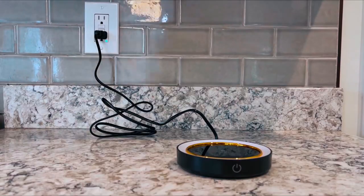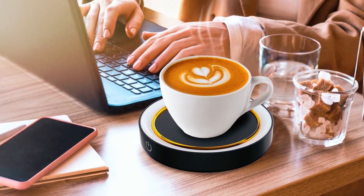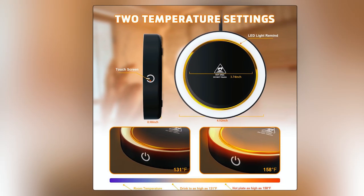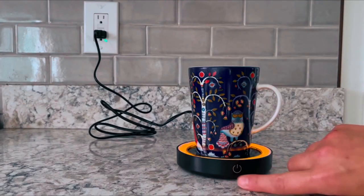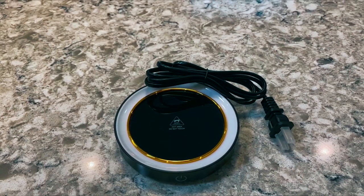Hasako Coffee Mug Warmer. The sleek and stylish Hasako Coffee Mug Warmer is a great option to keep your coffee at the perfect temperature. With a heating element that can maintain a maximum temperature of 131 to 158 degrees Fahrenheit, you can choose your desired warmth by simply tapping the power button. The warming plate is suitable for thin-walled and slightly concave mugs.